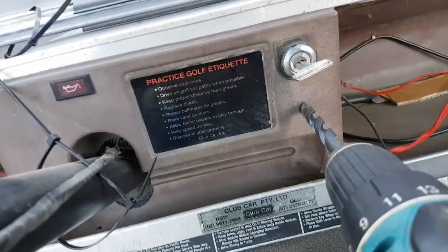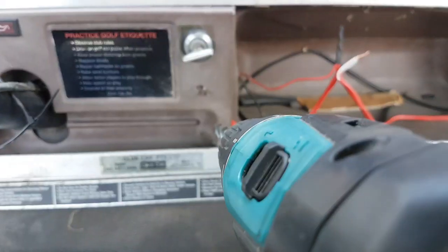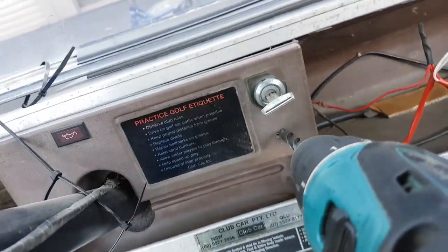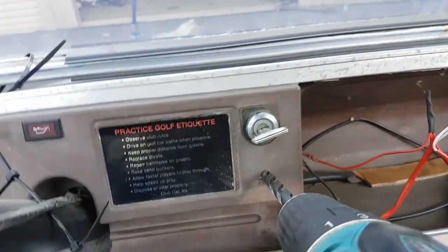I'm just guessing here and go. Make sure your torque settings are on drill, not one. Find your hole again.